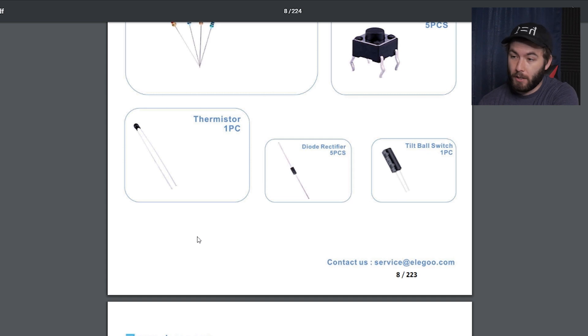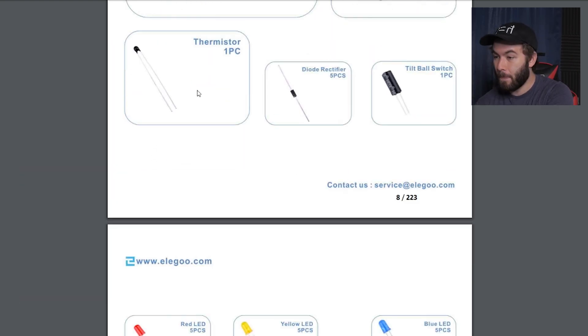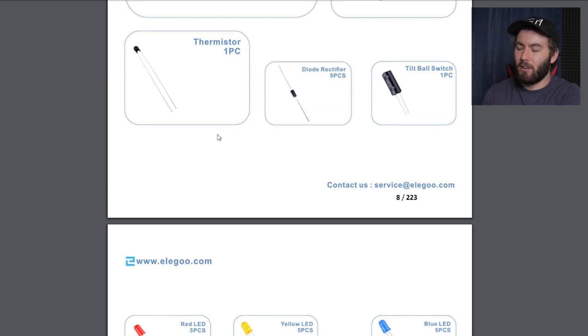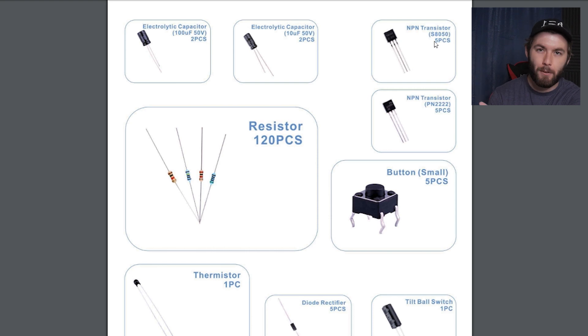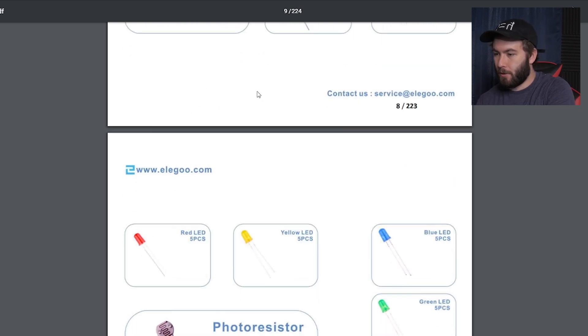Diode rectifier — I don't know how that works. I've heard of full bridge rectifiers from Electroboom's channel, but that's about it. A thermistor — I have never heard of that in my life. What the hell is a thermistor? Most of the stuff — a lot of it — it's like, okay, I've kind of heard those words together a little bit, but not the numbers for sure. I've never heard of a thermistor in my life.